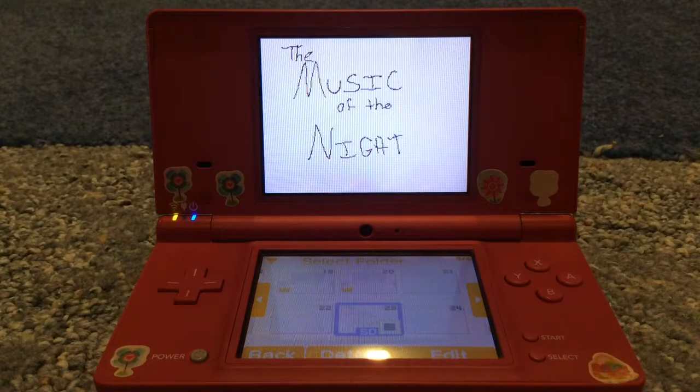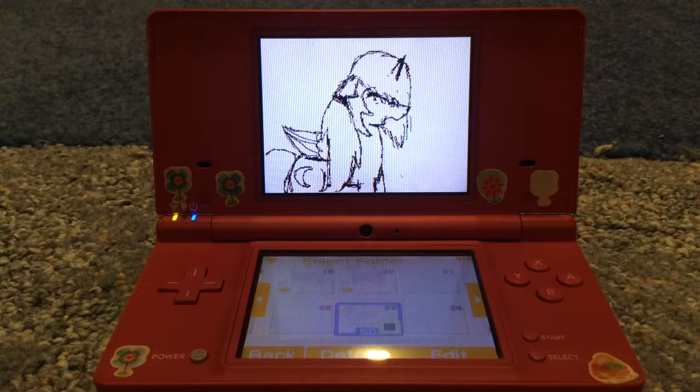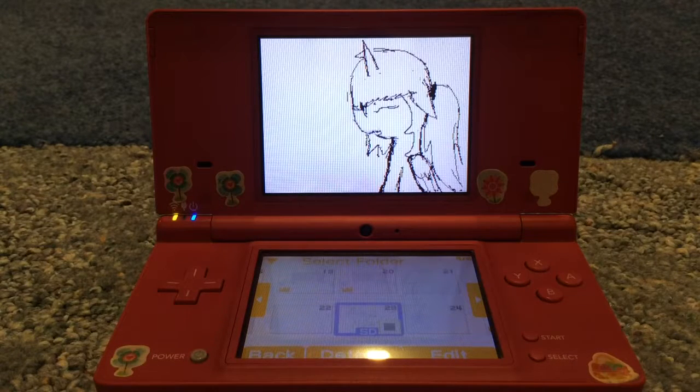I did a bunch of variants of this Music of the Night. So this is my version of Nightmare Moon — if you've been to my channel, you might know a little bit about this from the Cinderella contract.